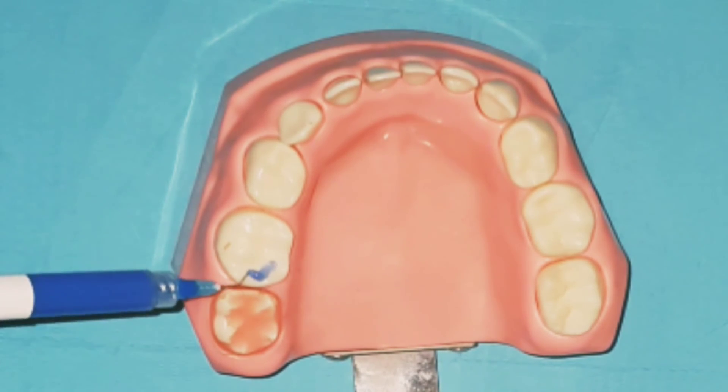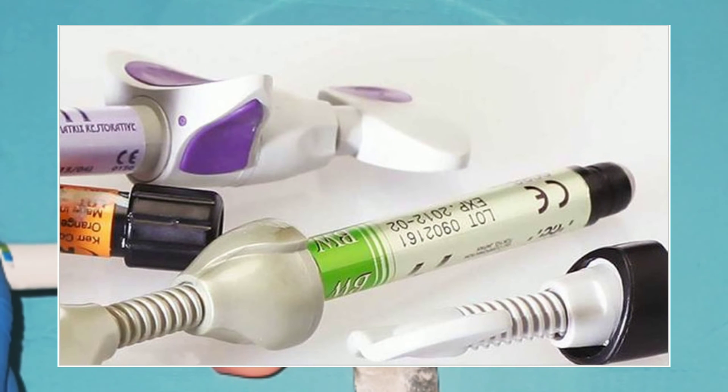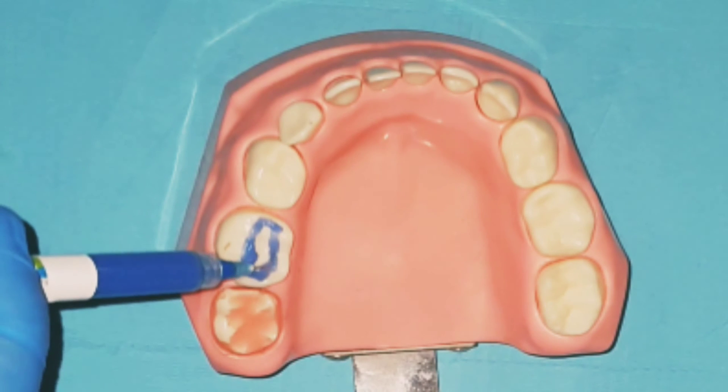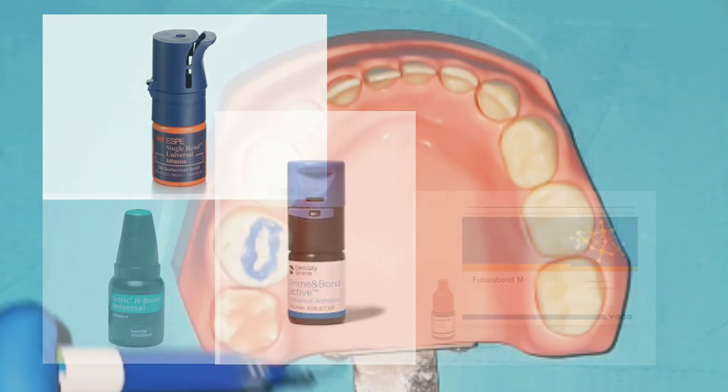Some cool facts about dental bonding: most young dentists pay much attention to the composite brand and don't give attention to the bond brand. Although buying a good bond will produce better composite fillings and is of much greater importance than the brand of composite — unless, of course, the composite is from a very poor brand. I recommend self-etched bonds from brands such as 3M, Voco, and Sirona. They are fascinating and provide good bonding without post-operative complaints.